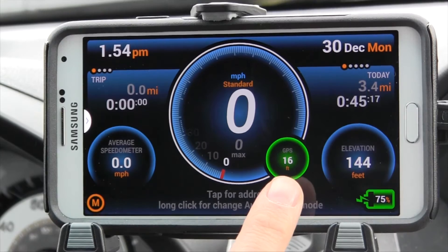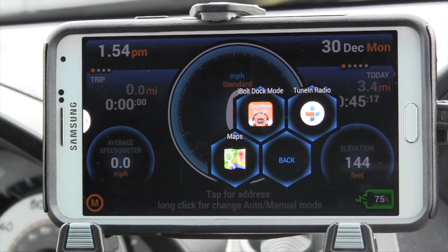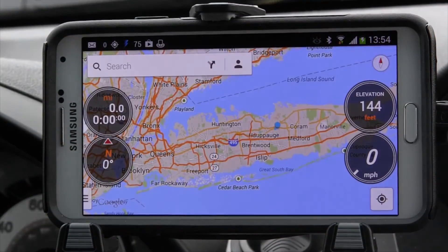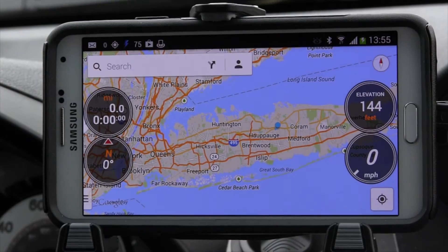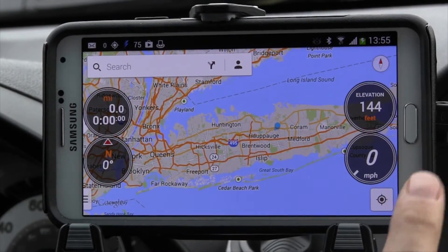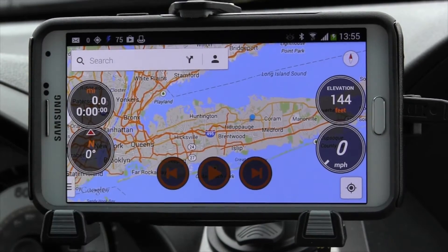The gauge with the green ring is a GPS indicator. Press just once and you can see your GPS navigation app as well as spots for two other apps. If you click into Google Maps you can see the overlay for all four gauges: the whole trip overlay, the compass, the elevation, and the speed.